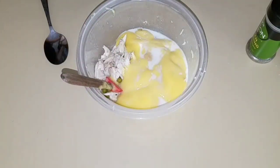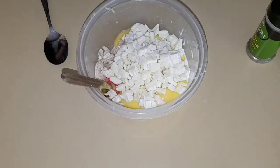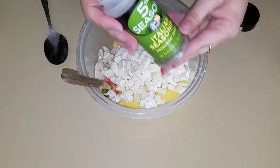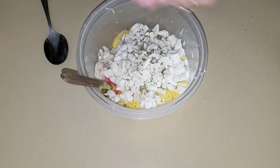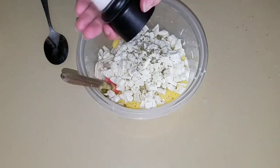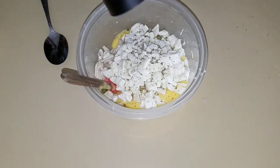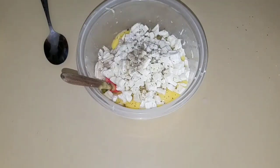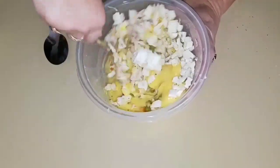Now I am going to add potatoes to the mixture, some Italian seasoning, and some salt and pepper. Okay, now you are going to give it a good mix — get it all mixed up in there.